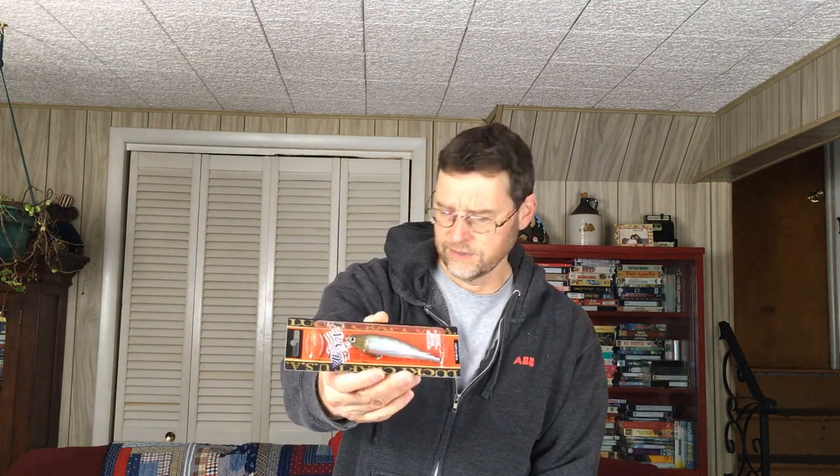I have a Lucky Craft Pointer 100 in Misty Shad color — I lost that color last year or two years ago. I've had good success with Misty Shad in both clear water and stained water environments. It's a good shad imitator and seems to catch a lot of fish for me. Then I spent a little more money on the Megabass Vision 110 — this Edo bait in a perch pattern called GP Pro Perch. Very good colored bait.